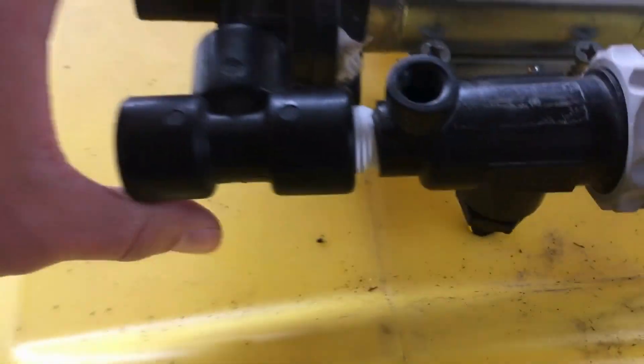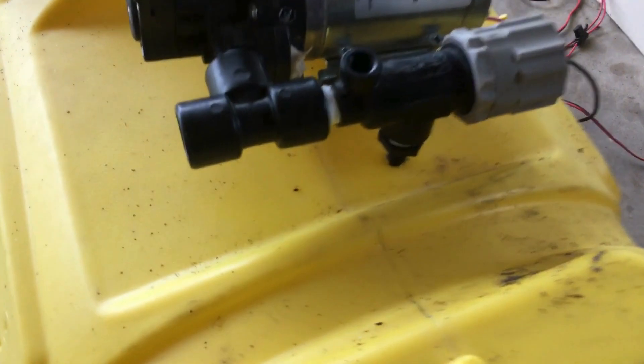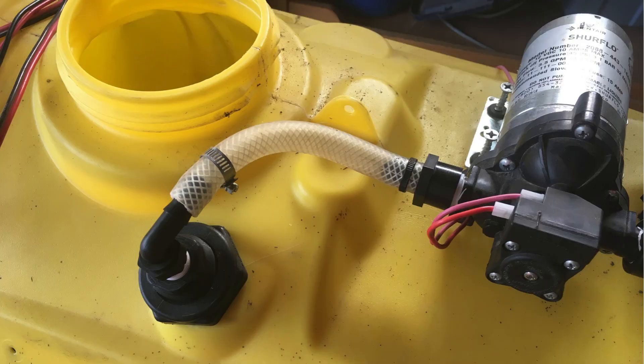Now we can screw the pump down to the tank. Most spot sprayer tanks come with threaded inserts in a flat area so you can easily mount the pump. Then we will use a 90-degree elbow fitting and clamp on the suction hose.